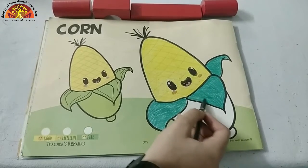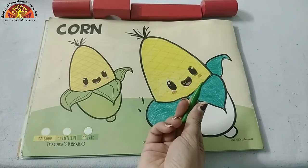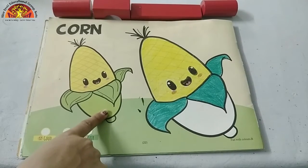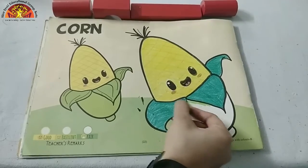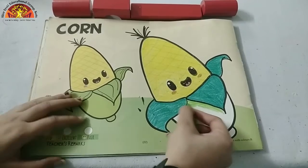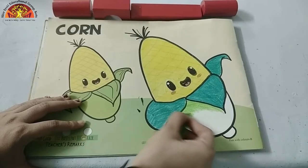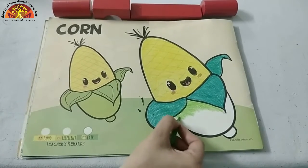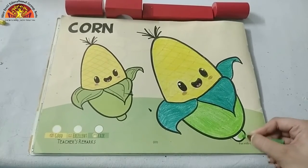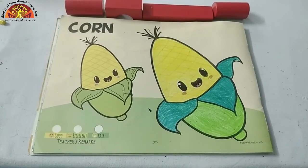Now take out your light green crayon and start coloring in these two parts, as you can see in this picture. Start coloring from here. Fill this white part properly. See how mam is doing? Now let's move to this part, and our corn is ready.